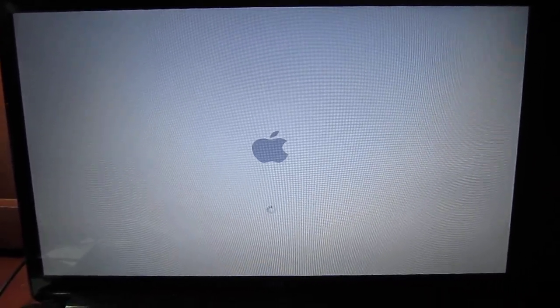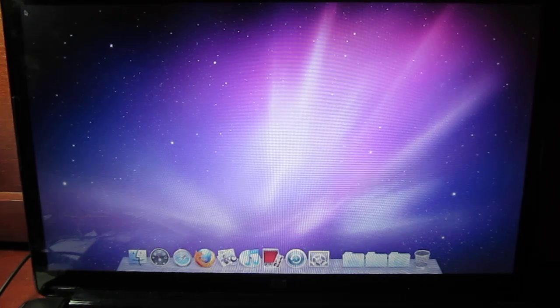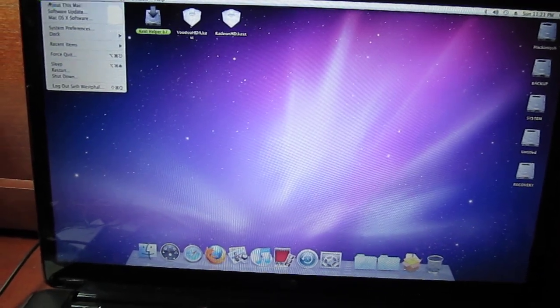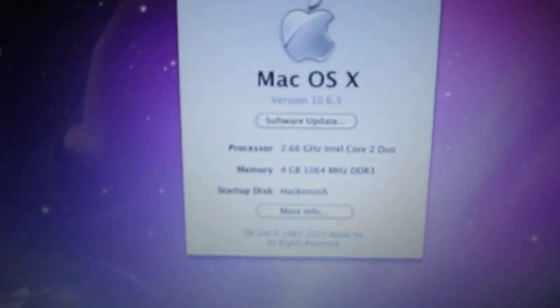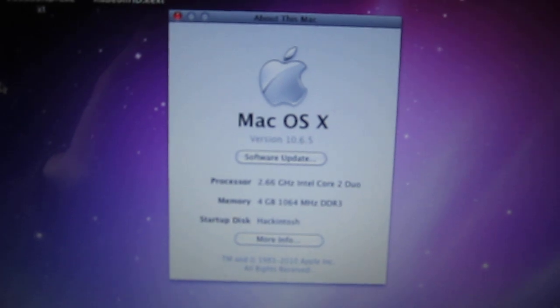I'm going to open up a few minutes. I'm going to drop a little bit. That's what I'm going to do. I'm going to open up a little bit. I'll use a little bit of a little bit.